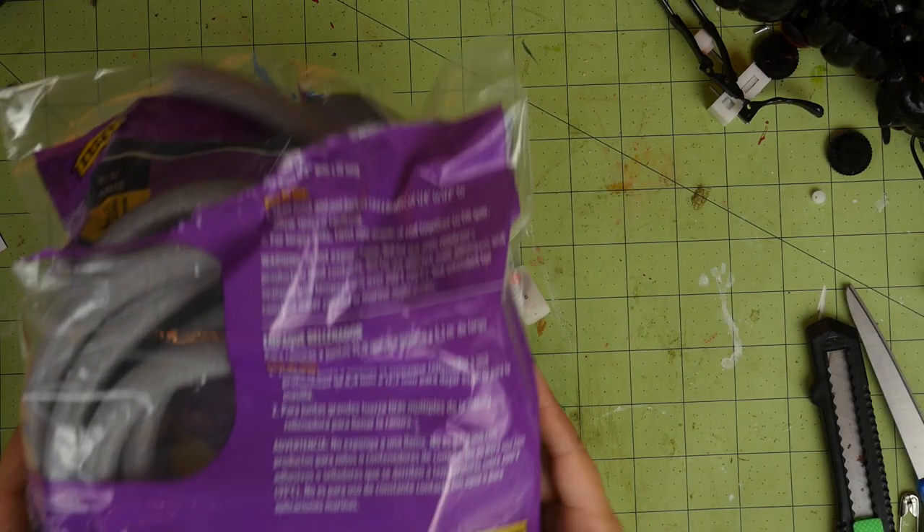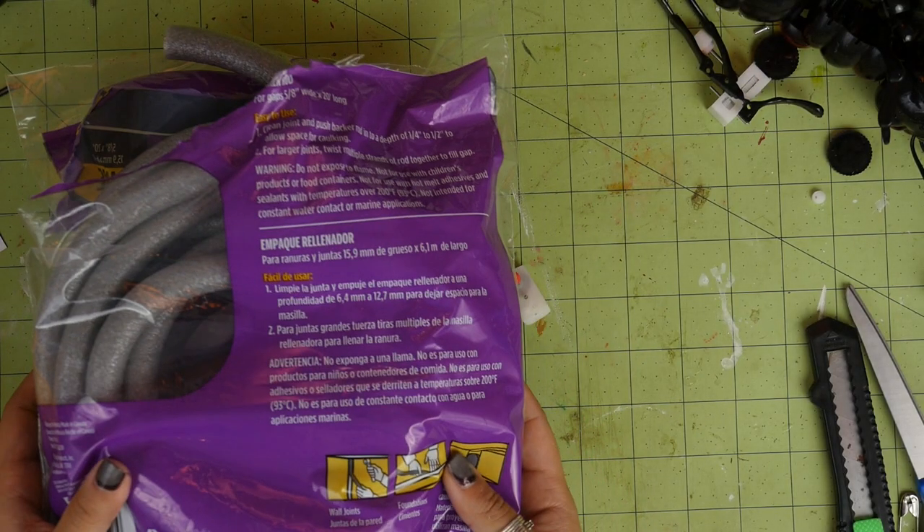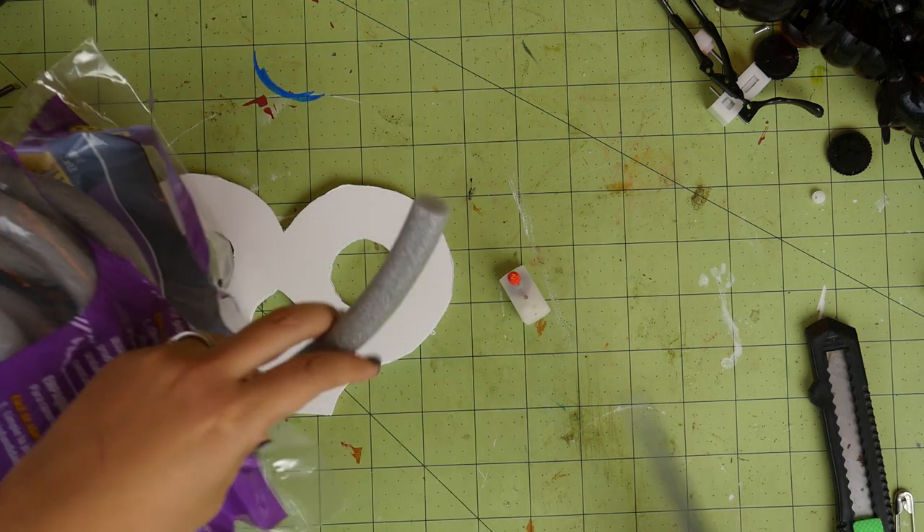For this other version, I'll show you how to make it with foam. You'll need a foam backer rod — you can find this in the weatherproofing section of most hardware stores. It's sold in a coil, usually about a few feet long. There are a few different sizes and I went with the smallest. You'll also need wire, foam core board, a printed key pattern, a wind-up key mechanism, paint, an exacto knife, a hot glue gun, wire cutters, and scissors. Use a pair of scissors to cut the foam to size.